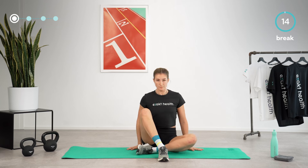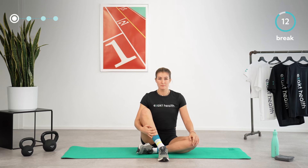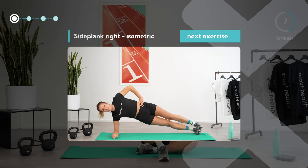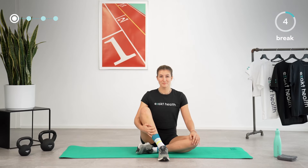Take another short break. Next up is the same exercise on the other side. Take a couple of deep breaths. If you want, you can already turn onto your right side — we will continue soon.